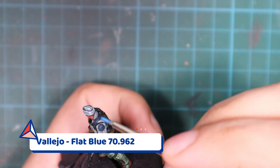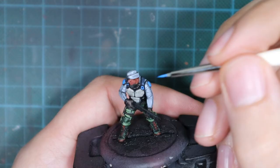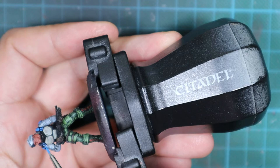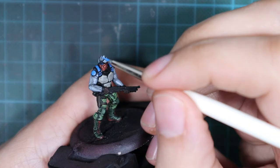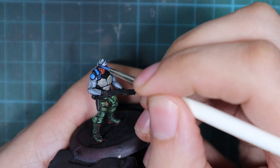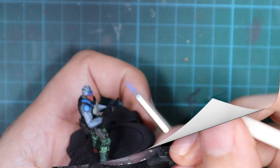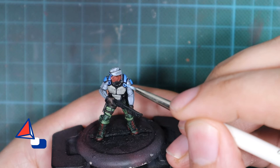Now we move on to the blue panels. I use Flat Blue to repaint them, leaving all recesses intact for shadows. After that I add a very little white into the color to make a highlight and apply a very subtle highlight just on the edges and corners. Now we start working on the chest plate.